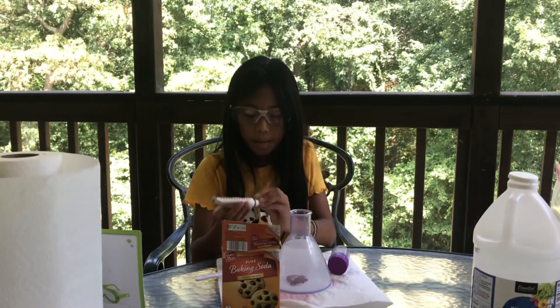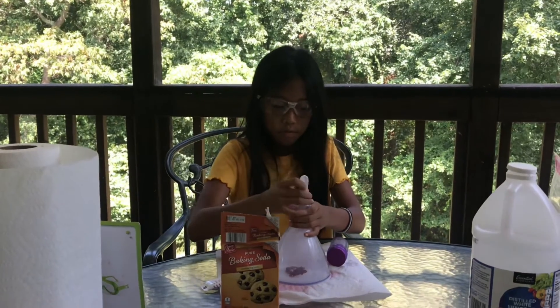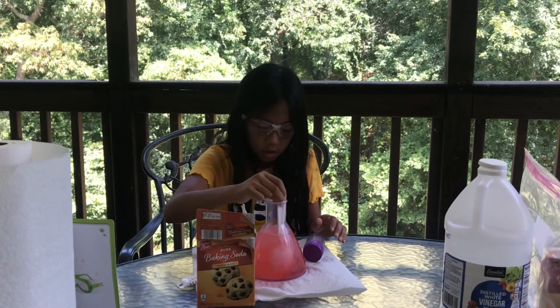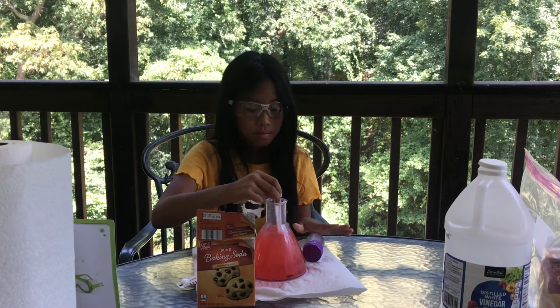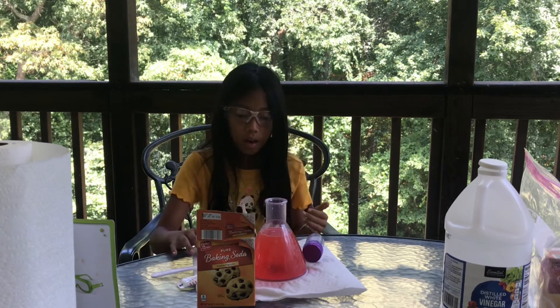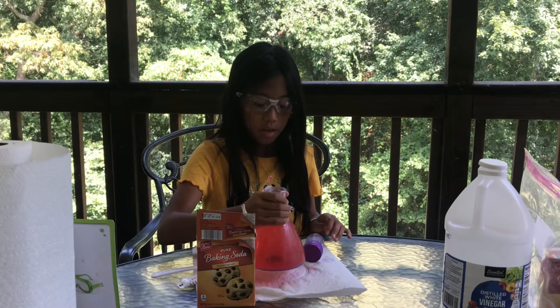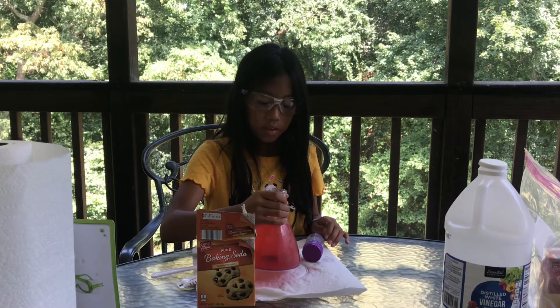Okay, put the cap back on, and after that you might want to stir. For me it's just stuck at the bottom, so I'm going to stir it a little bit — stir it for a little less than five seconds. After that you just want to shake it just a little bit, but not that much.